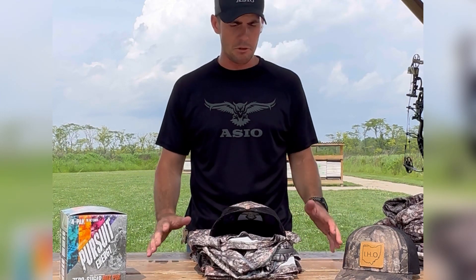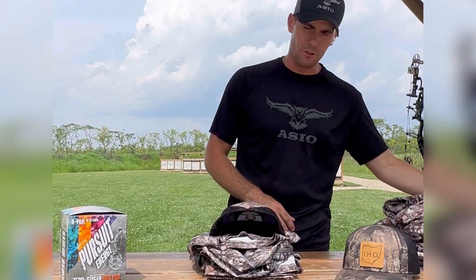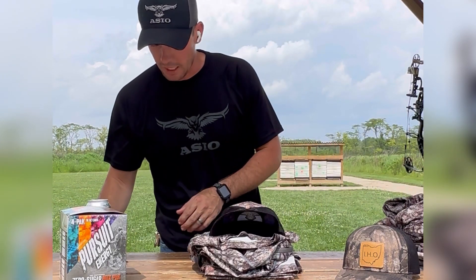I'm going to go over what I'm using. I do have my full early season gear ready to go and I have my mid season gear ready to go, and I'm going to show you some of the stuff.